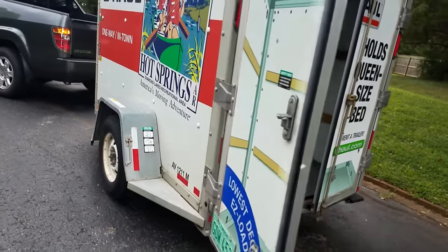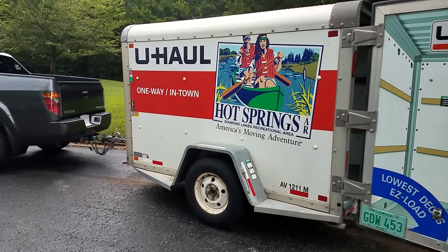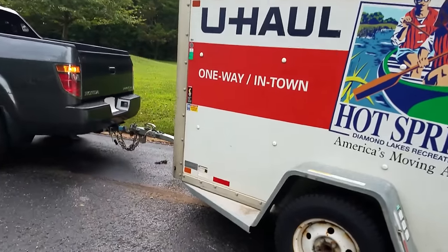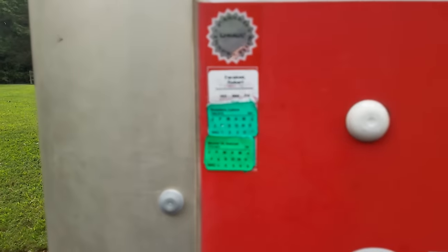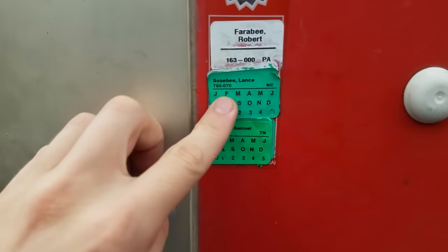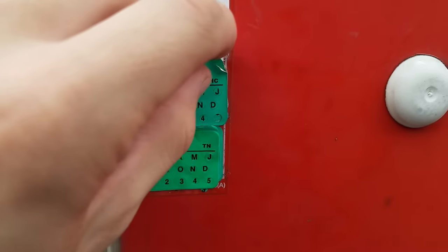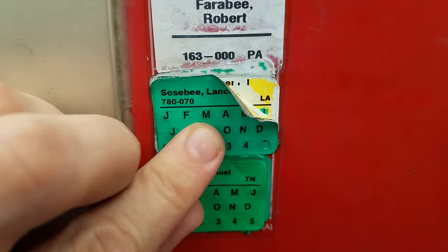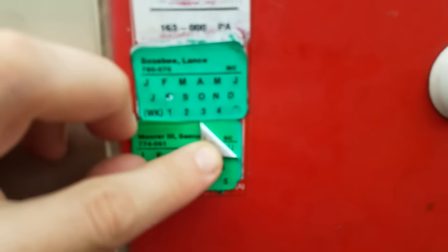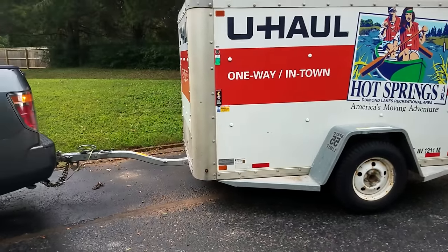I don't like U-Haul trucks — I just think they're not very well taken care of. But I do believe the trailers are very nice. These trailers are inspected once a month and you can actually go through and see where this trailer has been: North Carolina, Tennessee, Pennsylvania, Louisiana, South Carolina. It's been all over. It's inspected regularly, and I believe there's just a little bit less to go wrong with trailers than trucks.